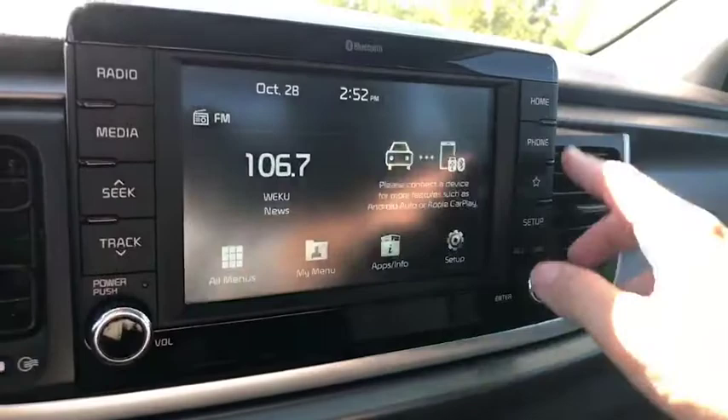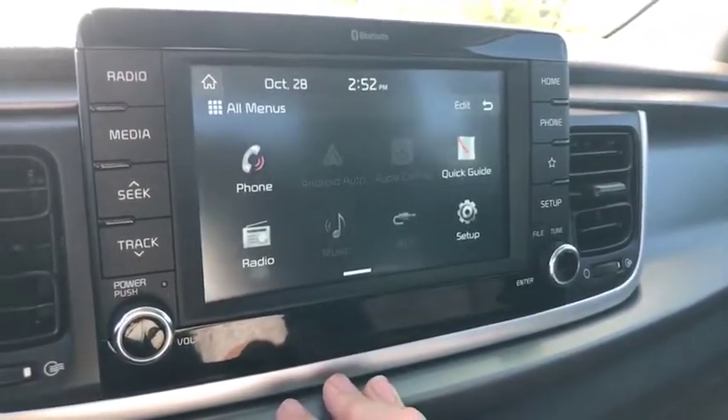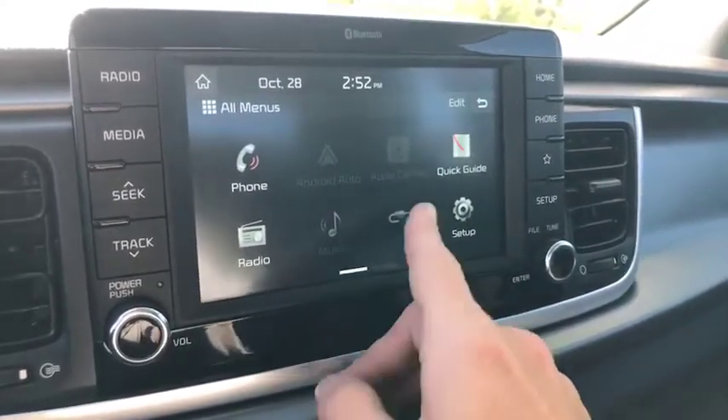You do have your button features here, and this is also a touchscreen. You do have Apple CarPlay and Android Auto once you connect your phone.